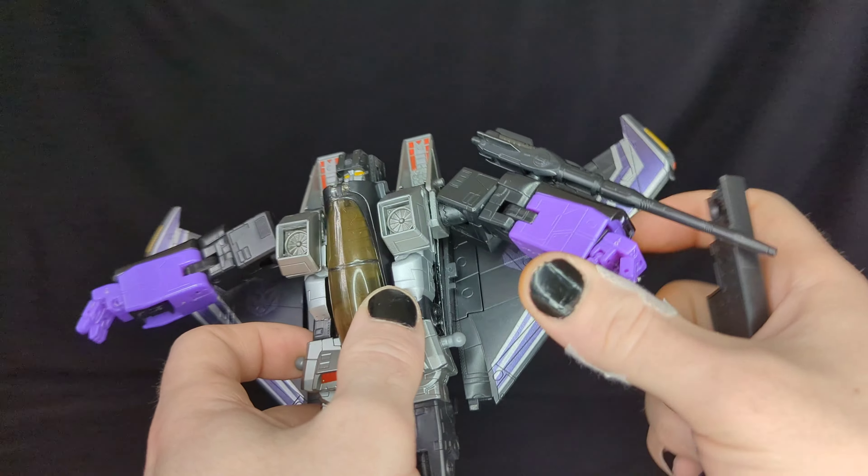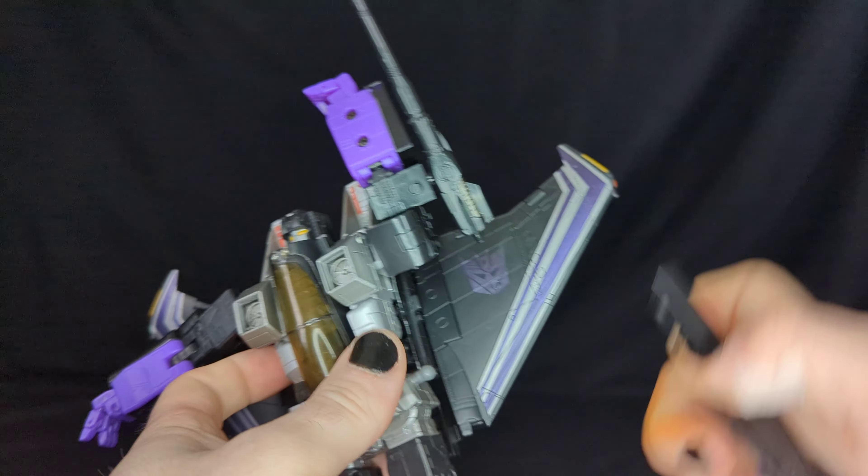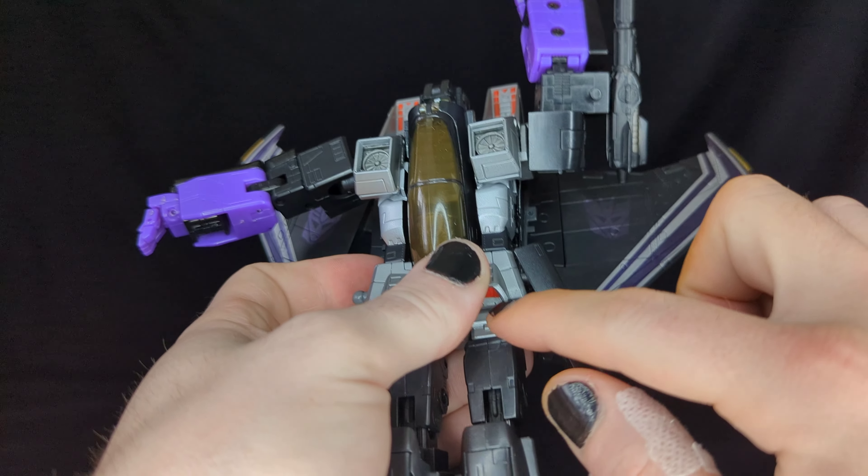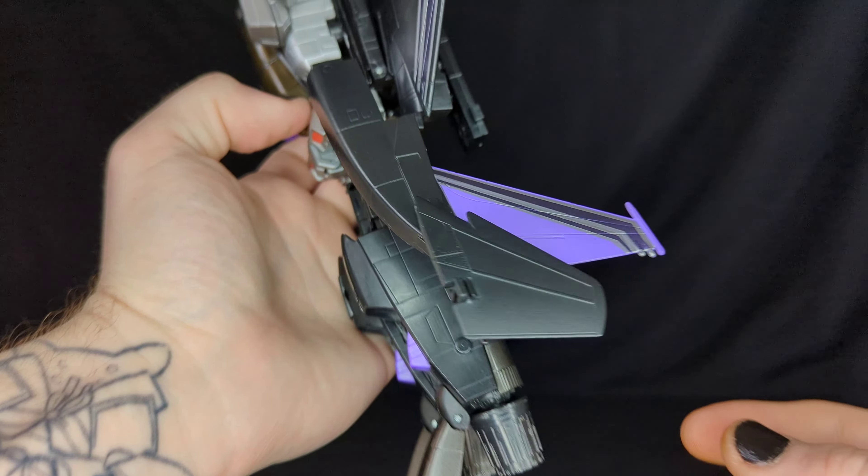The skirt at the top lifts up because of the transformation. For accessories, the extra pieces are on ball joints, so they're very easy to remove if you want that cleaner look. There's also a flap for additional aesthetics — you can put it on top though it is a bit top-heavy that way. I'll include these as accessories since they're very easily removable.